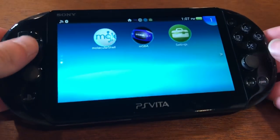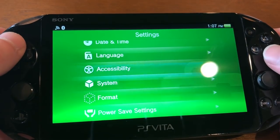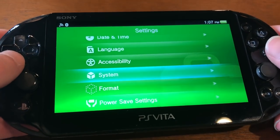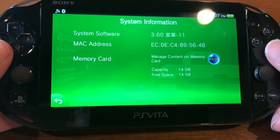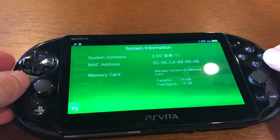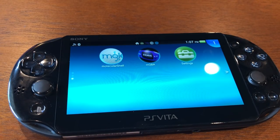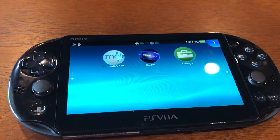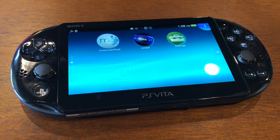If you want to pick up one of these for yourself, you can usually find a whole bunch of PS Vitas for sale on Facebook Marketplace, eBay, or Craigslist. The important thing is that you have the person selling go into System and System Info and take a picture for you. It needs to be System Software version 3.60 or under. If it is above firmware version 3.60, you cannot install emulators on it. There is absolutely zero way to downgrade firmware on a PS Vita — you cannot do it, Sony blocked it.